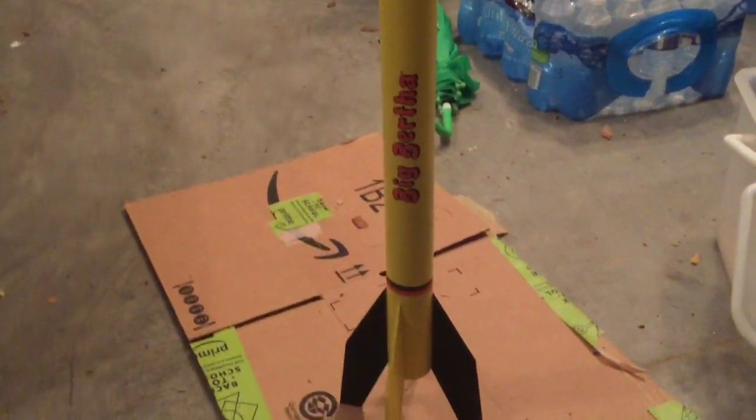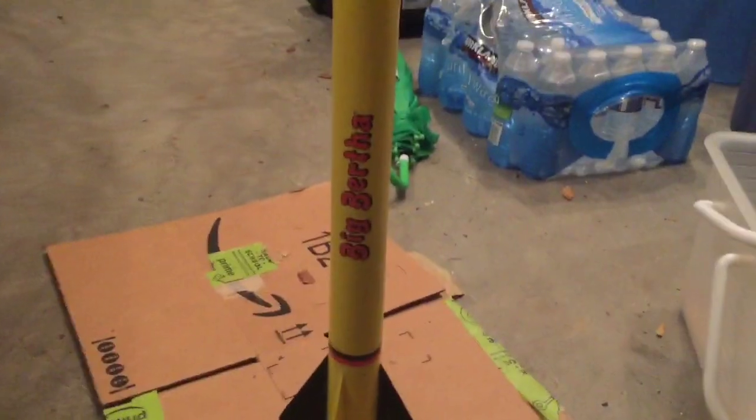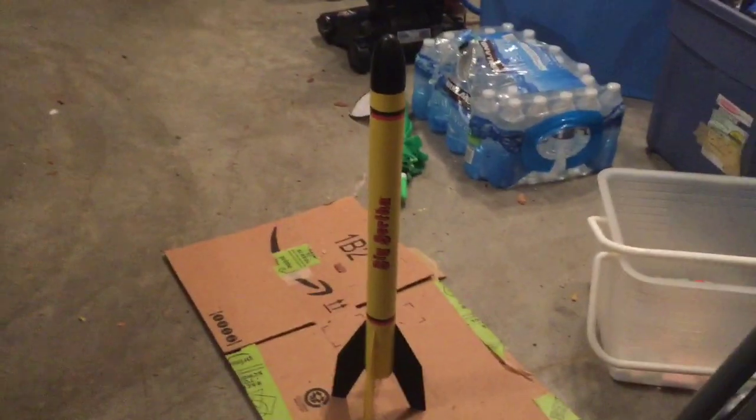We also got her decals on — they were water slide decals, hadn't done those in a long time, but they went on pretty good. We'll be ready for her first maiden flight tomorrow afternoon.